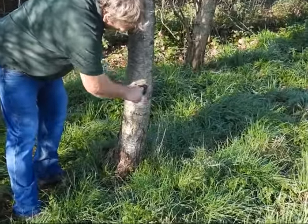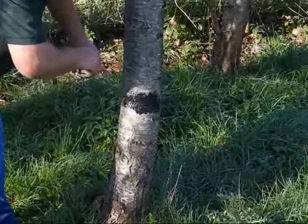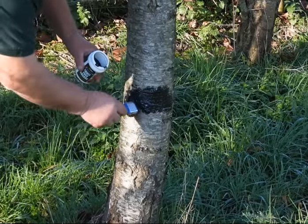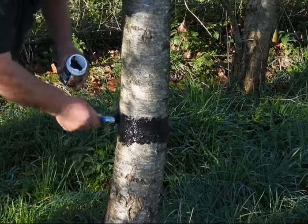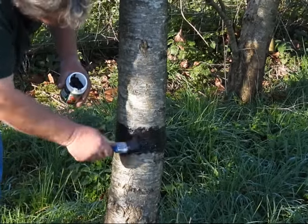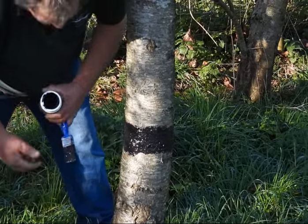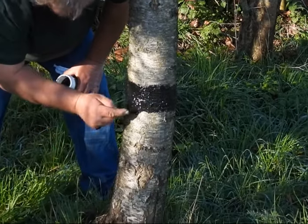Tip your paintbrush in so it's quite gloopy, then just work it in — it doesn't have to be pretty, just put plenty on and get into all the crevices. Put a six to seven inch wide strip around the tree. If you've got any winter or march moths, they'll climb up and get stuck in the grease.